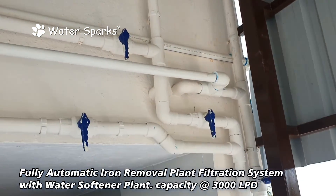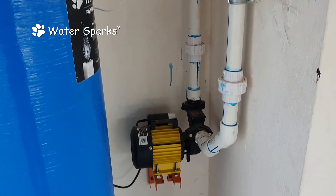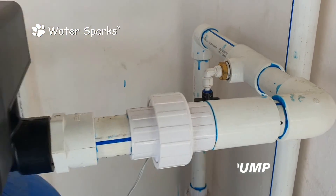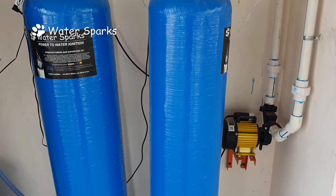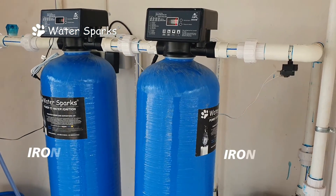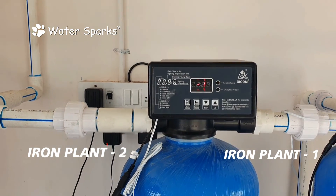The line is taken from the metro water aeration tank and passed through this motor, which acts as a filter feed pump to pressurize the water. The water then passes through three filtration cylinders — the first and second are both for iron removal, where iron and turbidity are removed.